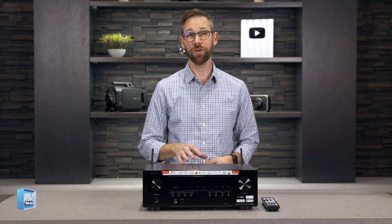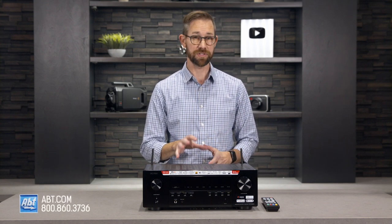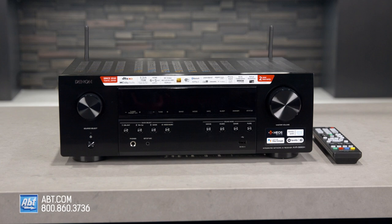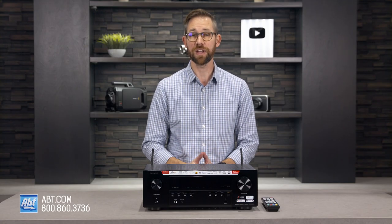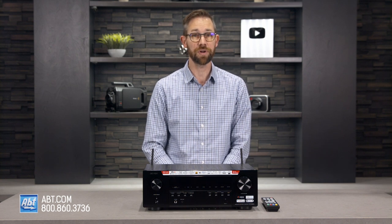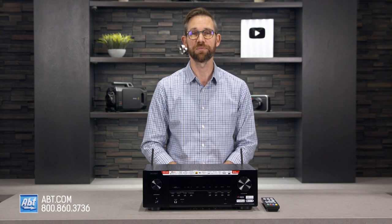Hi, I'm Carl from Abton, and in this video I'll be giving you a closer look at a great option in the mid-level AV receiver category, the Denon AVRS 660H. If you're watching this on YouTube, be sure to click the link in the description after the video to see our most current pricing, and don't forget to like and subscribe so you can stay up to date on all of our latest products.